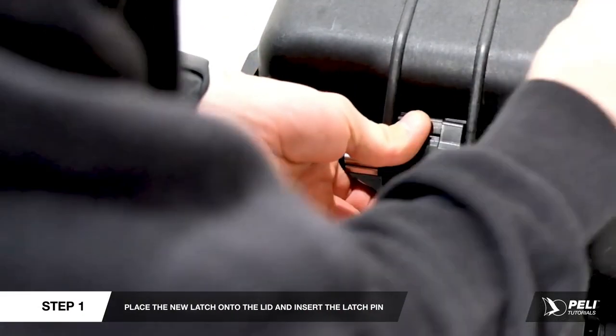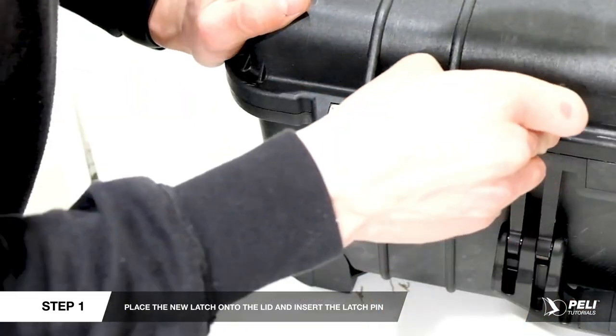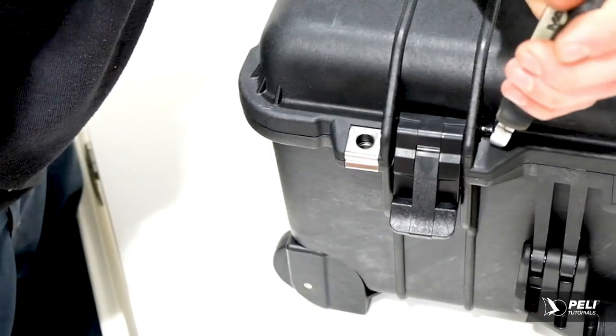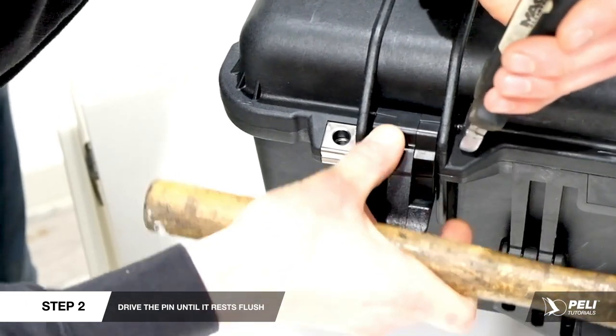Place the new latch under the lid and insert the latch pin's smooth end first. Use the pliers and hammer to drive the pin until it rests flush with the surface of the latch rib.